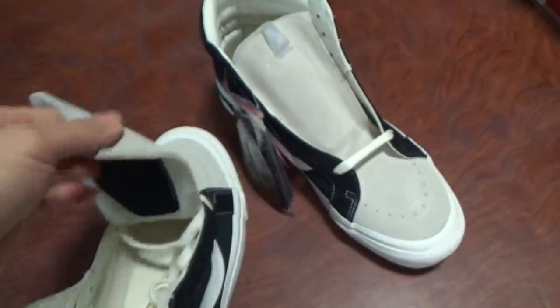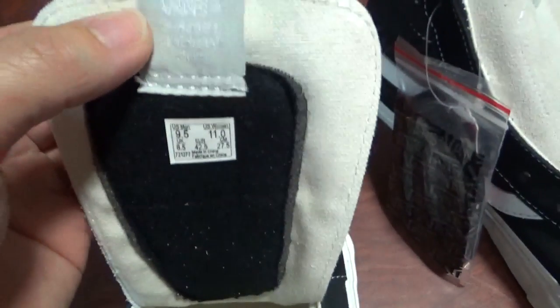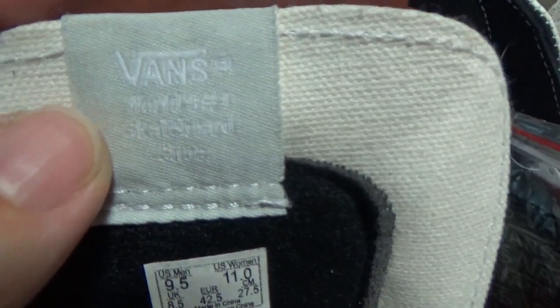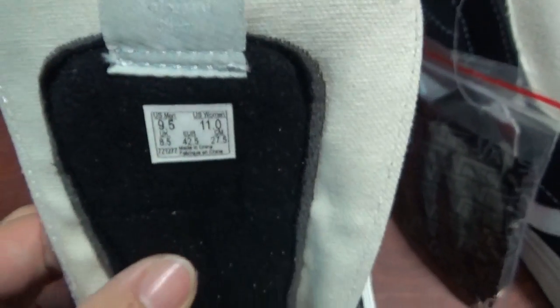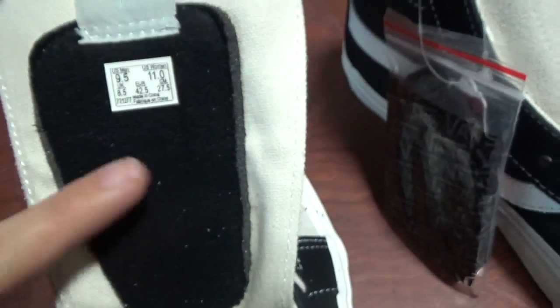So let me show you inside. You can check the back side of the tongue part — there's a print with letters and other letters, you can check it by yourself. And the materials here. The below part — you can see the materials are a bit softer. And the size tag here.